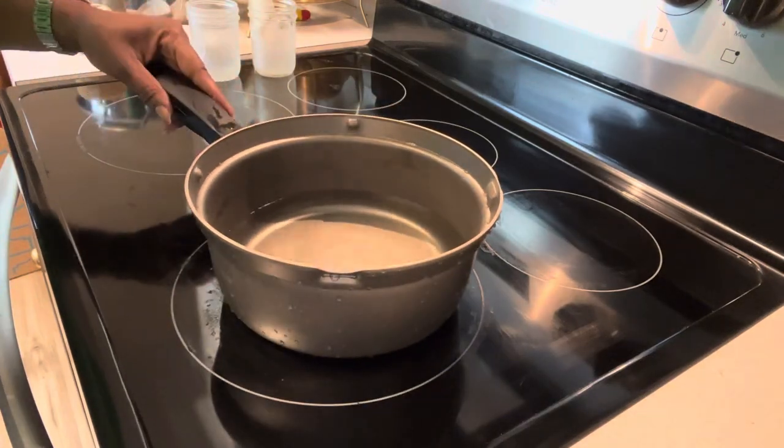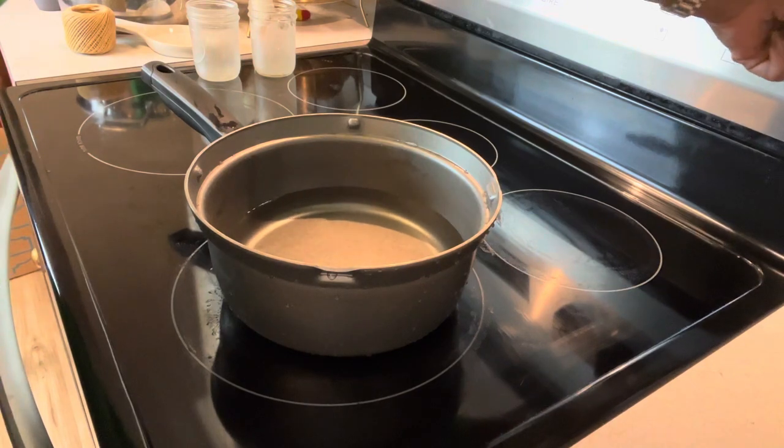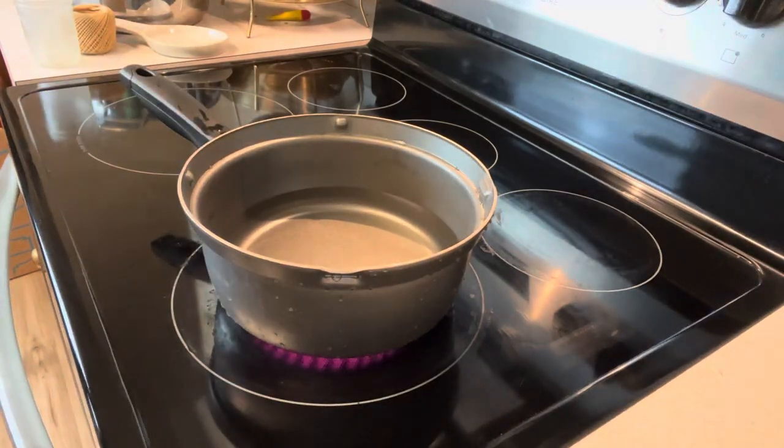Good morning, babies. It is Tesh here, and today I'm going to show you guys how to make hand-dipped beeswax candles.